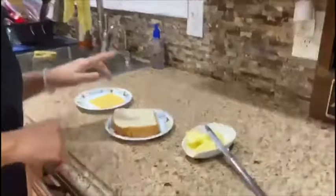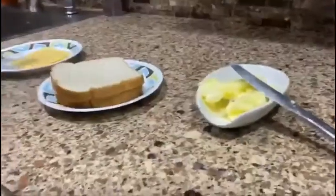So the three things that we need to make a grilled cheese sandwich are butter, bread — two slices of bread — and a slice of cheese. Or if you want a double grilled cheese, you can do double the cheese.